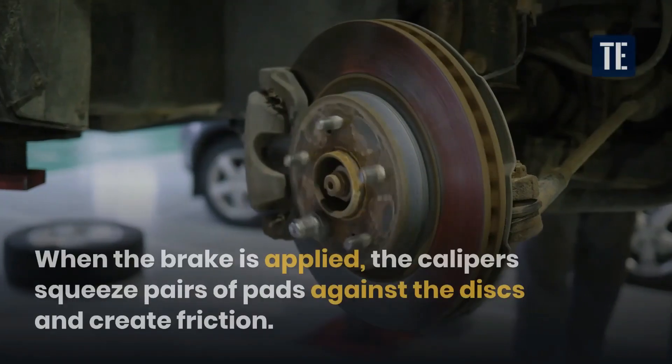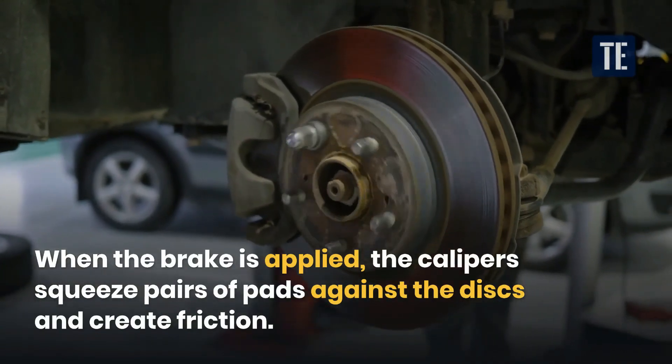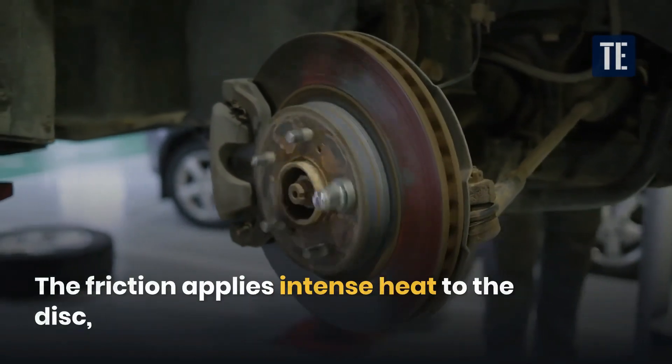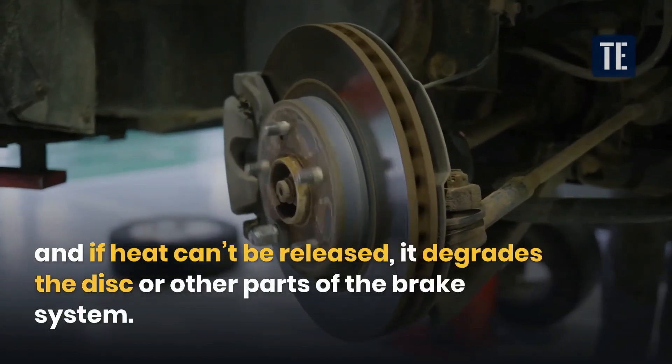When the brake is applied, the calipers squeeze pairs of pads against the discs and create friction. The friction applies intense heat to the disc, and if heat can't be released, it degrades the disc or other parts of the brake system.